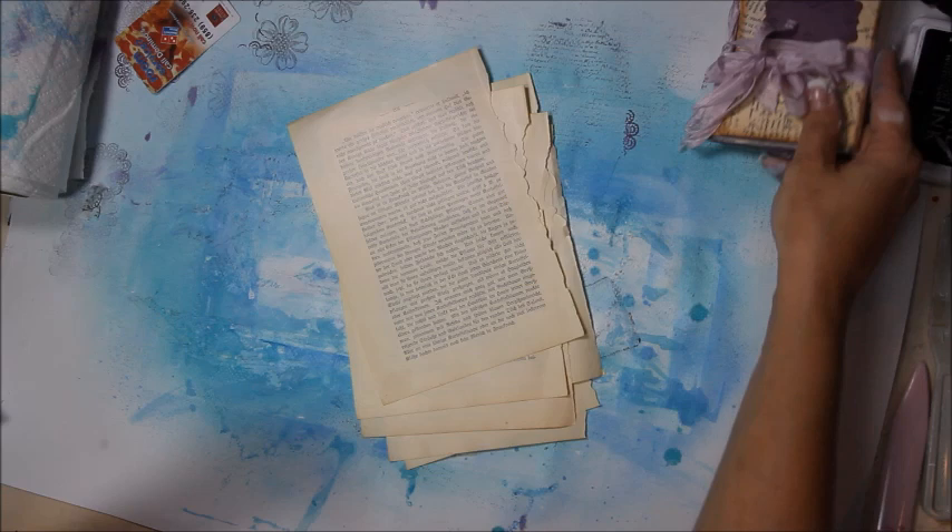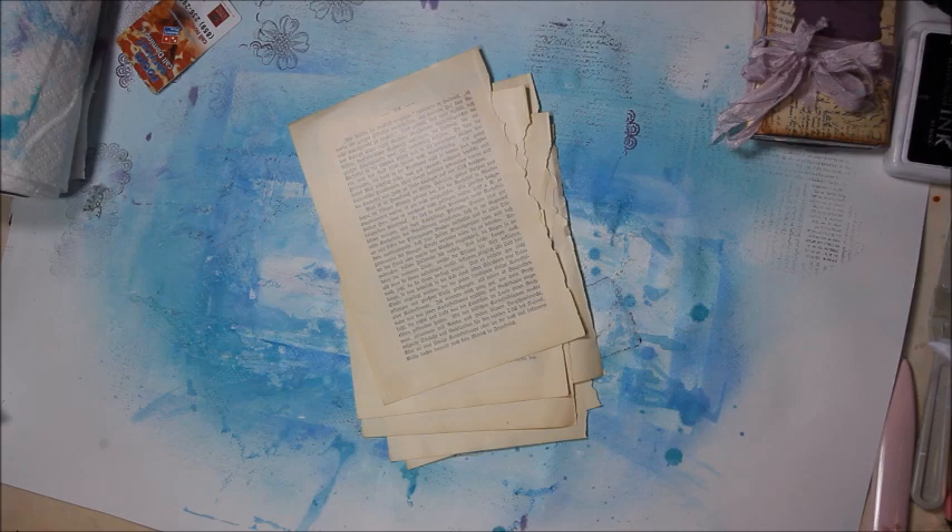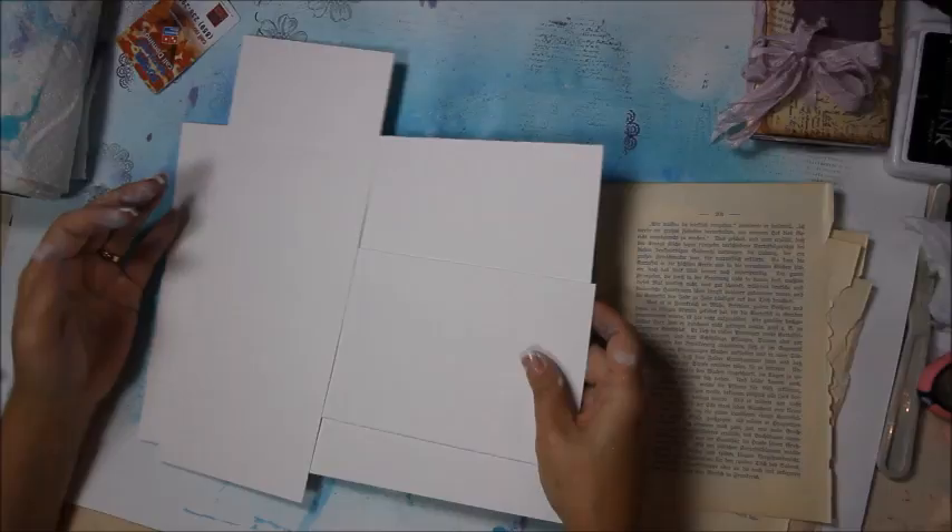Of course, if you need to do a refresher for the actual making of the book — the basics of making the book — I will have a link below and you can check it out.